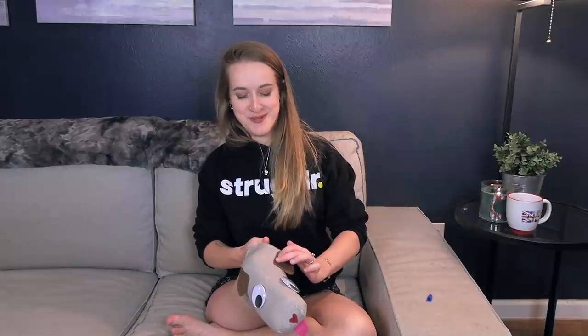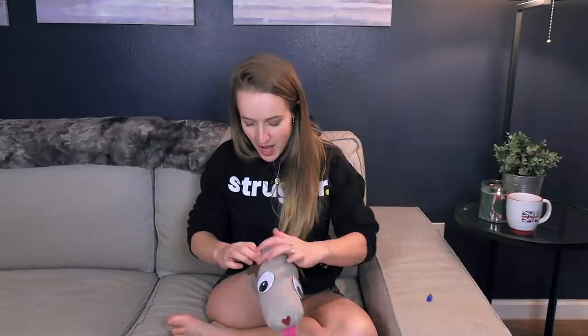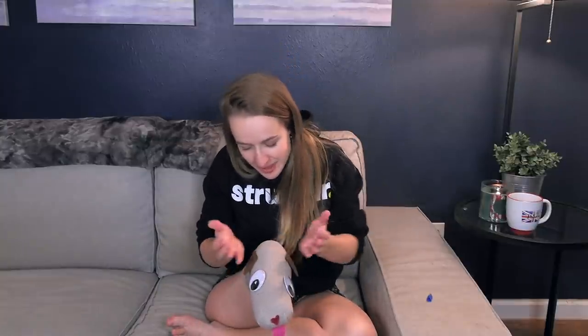I feel the super glue sticking to my skin underneath. That is not a good sign. No, no, no, no, no. Stay on, little puppy dog ears.